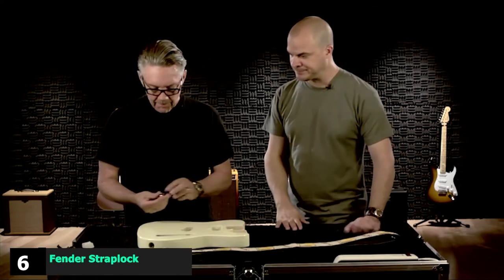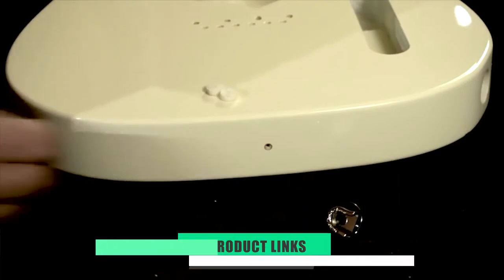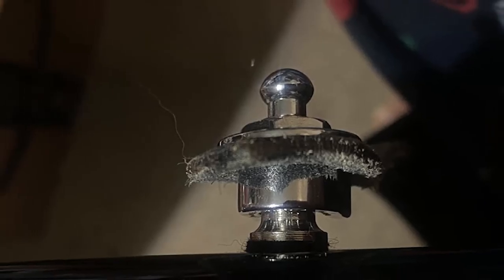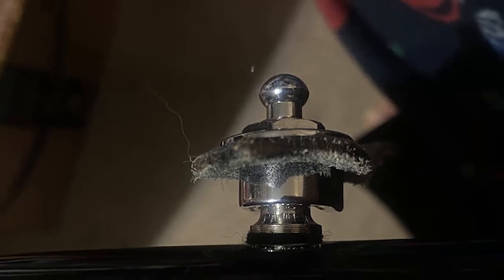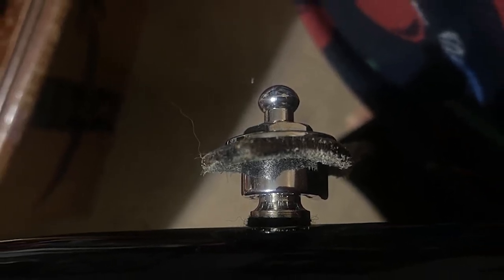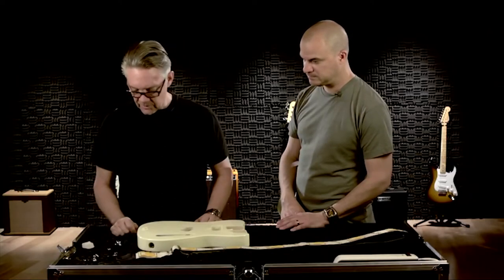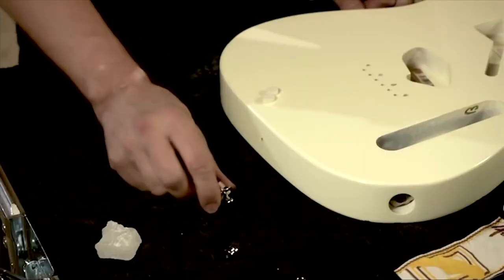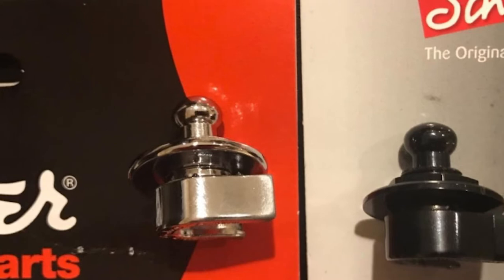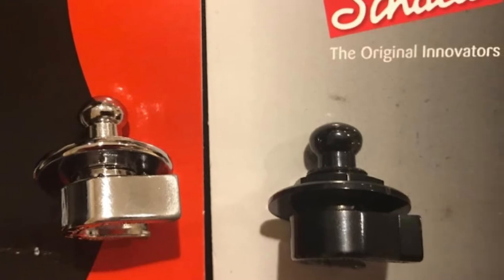The number six position is dominated by Fender Strap Lock. Fender make their first appearance on this list with an affordable set that uses a similar quick-release design to some of the higher-end strap locks we have featured. Made from strong metal with a chrome finish, this pair offers a solid connection and good security. They are easy to install and come with buttons, locks, and felt washers to protect your guitar's finish. The overall quality isn't as high as some others on this list, but this set still holds up in terms of functionality, performance, and security. A very good budget option.